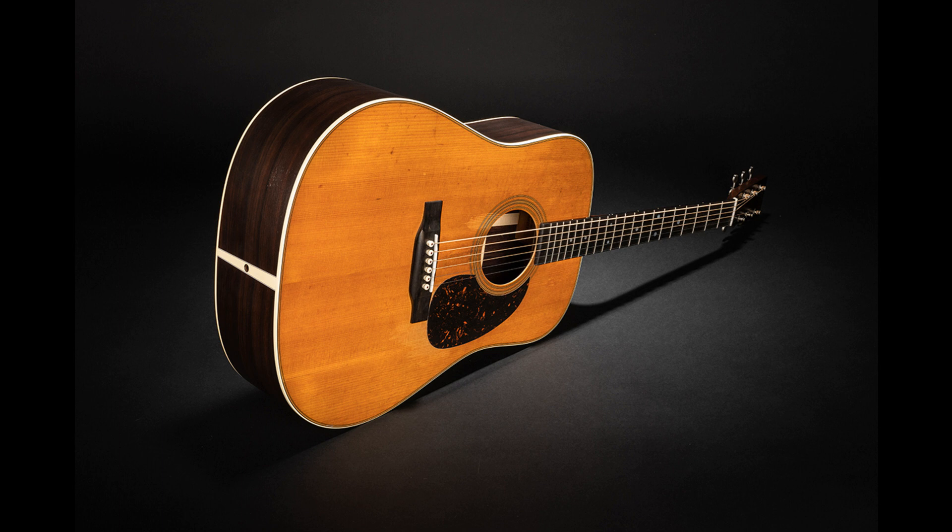D18 Satin Amberburst. Martin dreadnoughts like the D18 are known for their loud, projective tone and strong bass. This model is built to the same specifications as the standard D18, but now Martin offers this long-time staple with a satin-finished top, back, and sides and an eye-catching amberburst. The D18 Satin Amberburst is crafted with mahogany back and sides, offering plenty of volume with bright trebles and punchy mid-range tones. Scalloped bracing contributes volume and a fuller sound. List price: $2,399.